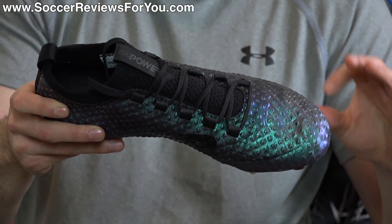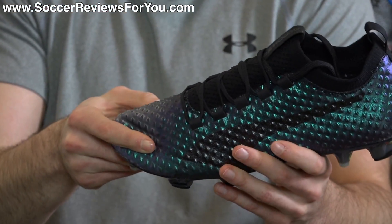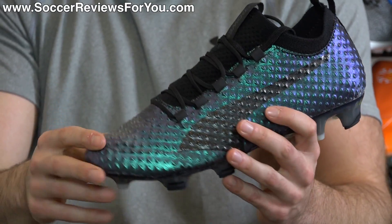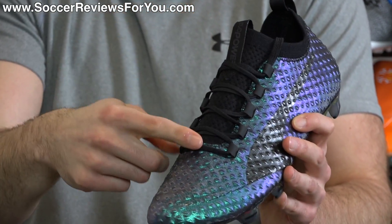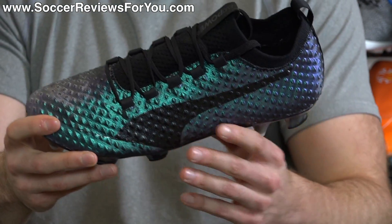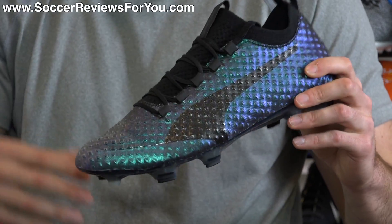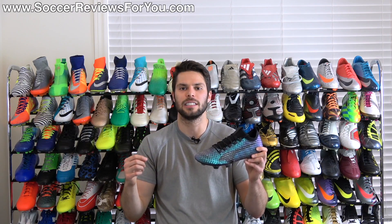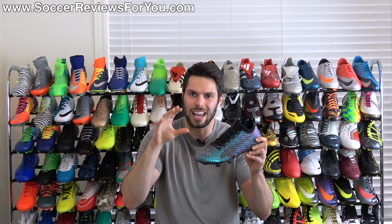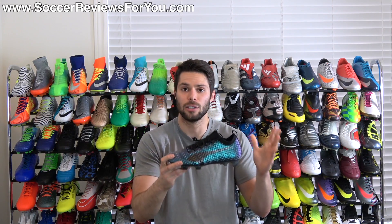The 3D variation doesn't feel quite as flexible as the regular Evo Power Vigor 1, so keep that in mind. In terms of ball touch, you have a thin base with AccuFoam dots — little pieces of memory foam — providing a slight padded sensation for accuracy while keeping that thin, pingy feel for striking. This version is ever so slightly thicker because of the two base layers of material, but the overall striking experience feels pretty similar to the regular Vigor 1.